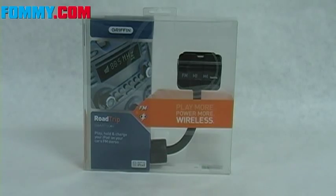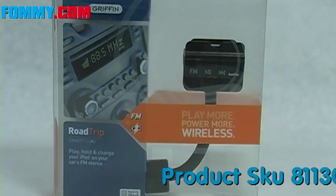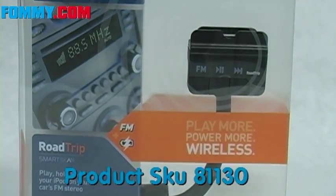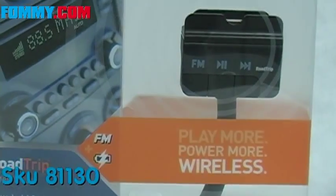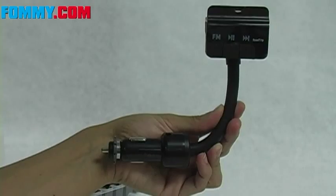Hey guys, you're watching Foamy Video and today we'll be looking at Griffin's Roadtrip featuring smart scan technology, which is going to let you play, hold and charge your iPod through your car's FM stereo. Simple and easy to use, there are three basic steps.